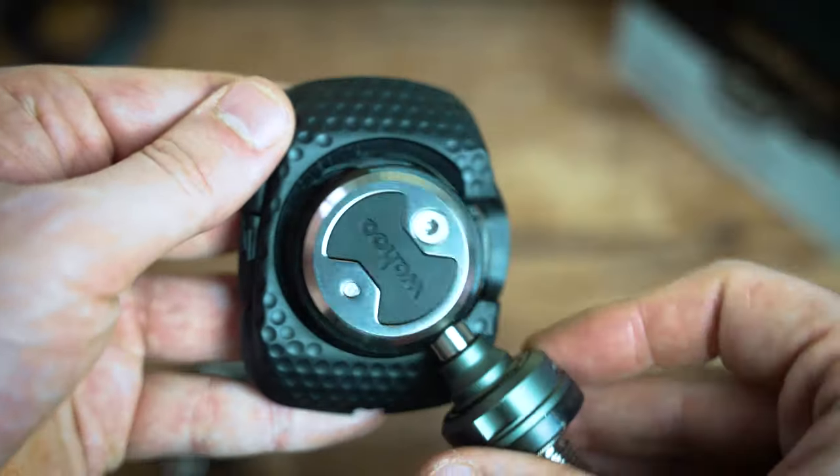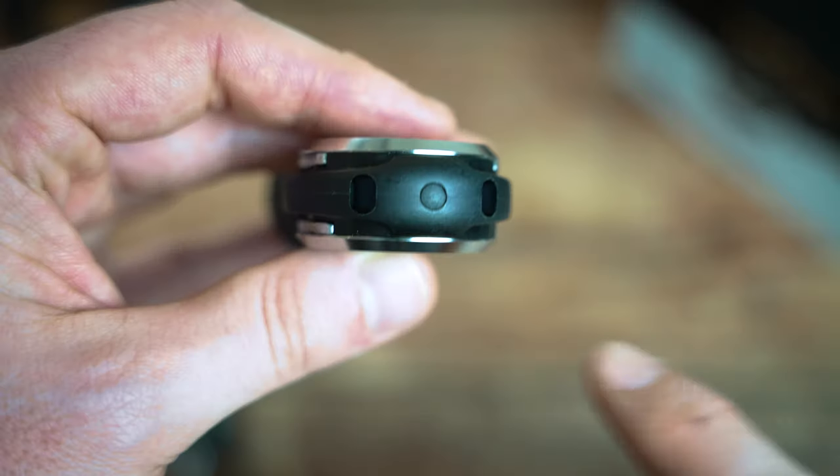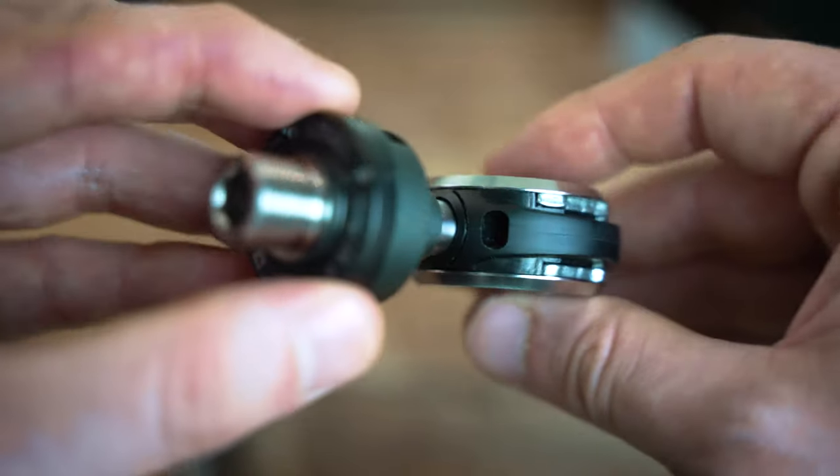Speedplay pedals offer huge fit adjustability — ideal for custom bike fits or riders with knee issues. You get a large range of float adjustability from the cleat, fore-aft adjustability, and left-right positioning, letting you really customise where the pedal sits under your shoe. Bike fitters love these for fixing knee problems. Since Wahoo acquired Speedplay, they've also changed to a sealed bearing system requiring no maintenance — no more pumping grease through the cap.